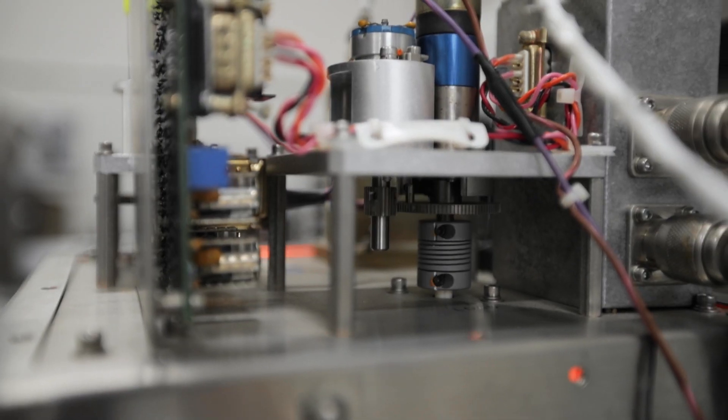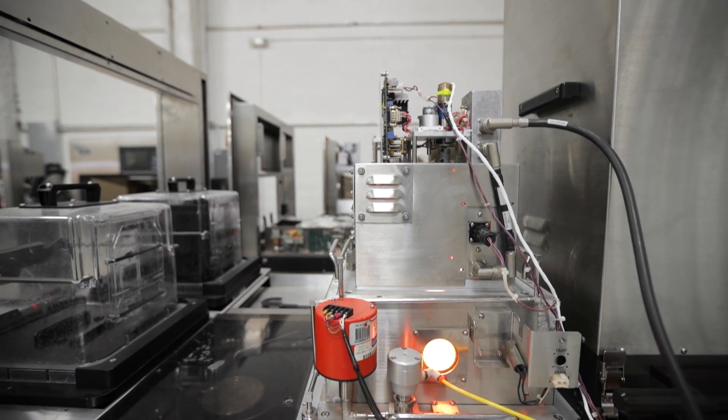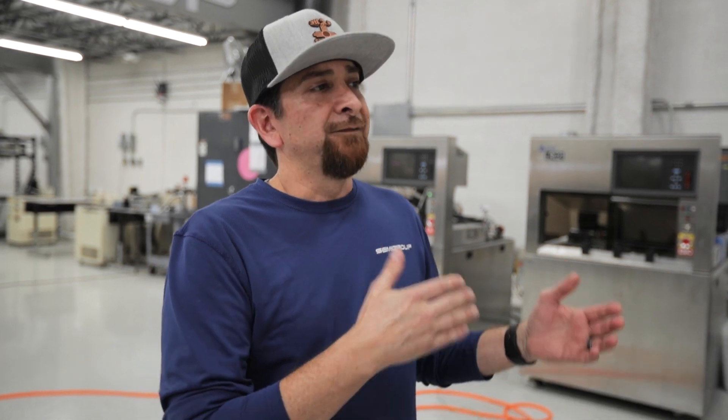The tuning window of a DSQ match is a 10 microfarad window — it's really small. If you send this match out without putting it on a tool, you run the risk of it not tuning at the customer site. So we like to put it on the tool, verify that it's tuning under 5 watts reflected, and therefore the customer will always get a good running match.